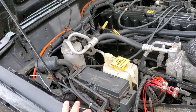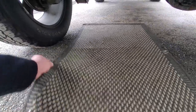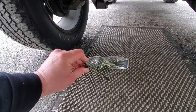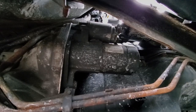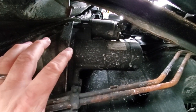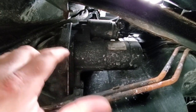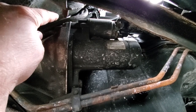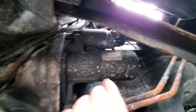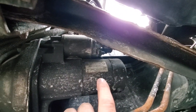Underneath the passenger side, we're gonna go ahead and pop it out. I gotta lay down this old welcome mat to keep me warm from the freezing cold driveway. When you're working under a vehicle, eye protection is a must. Here we go underneath the vehicle on the passenger side — here is your starter. It is held in place by two bolts: a 14 millimeter bolt down here and a 15 millimeter bolt up here, facing opposite directions.